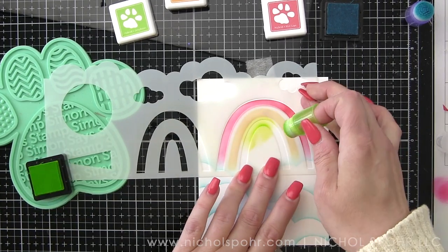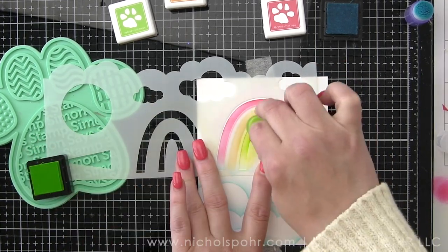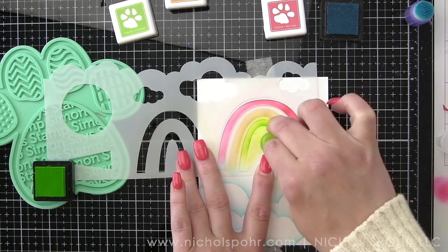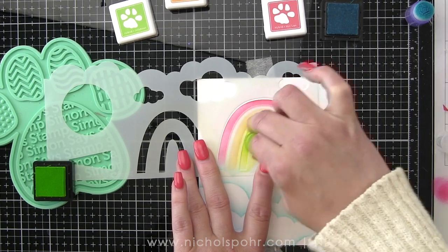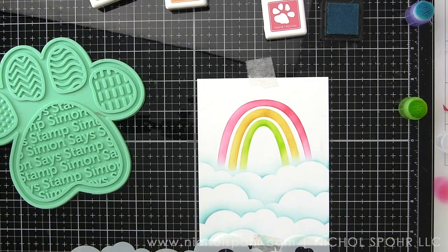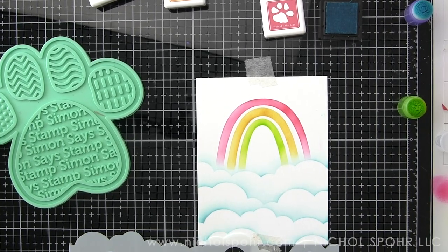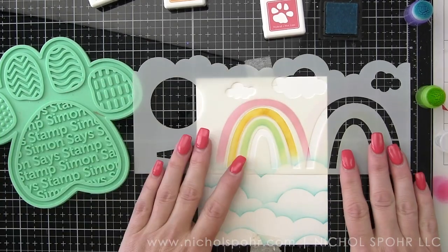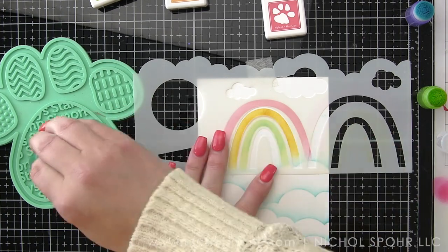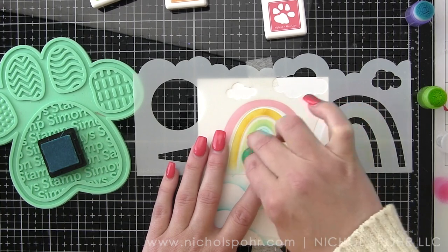I can't wait to remove the stencil completely and show you the pretty little rainbows we're left with. I'm going to get a nice even coating of the ink, again lightening it towards the end of each arc. We're going to clean the stencil and finally add our remaining part of the rainbow, which is going to be with the Audrey Blue ink — the same ink we used for the clouds — but with a little heavier hand.